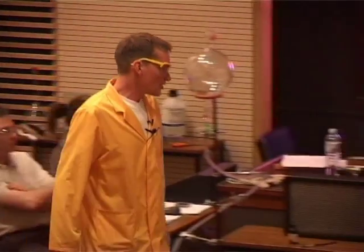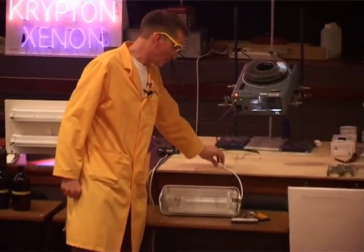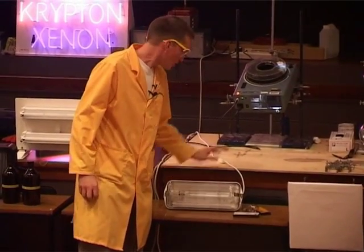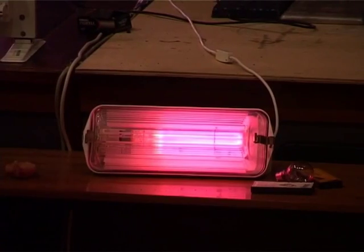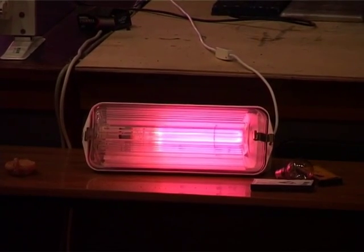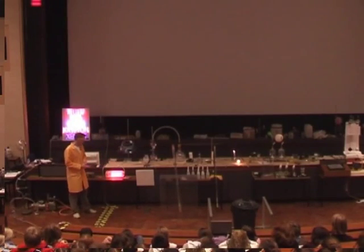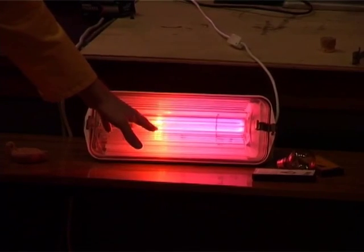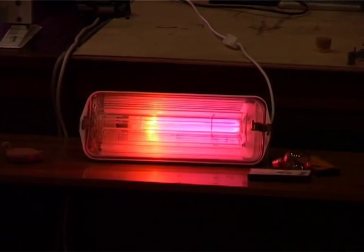The same principle is used to light our streets nowadays. We have a sodium lamp, and here I have a street light which is actually a sodium discharge lamp. Notice the initial color that we see here is actually due to some neon, but after a while you'll see the color change — we can begin to see some yellow come in here. This is due to the other element in this lamp: sodium.